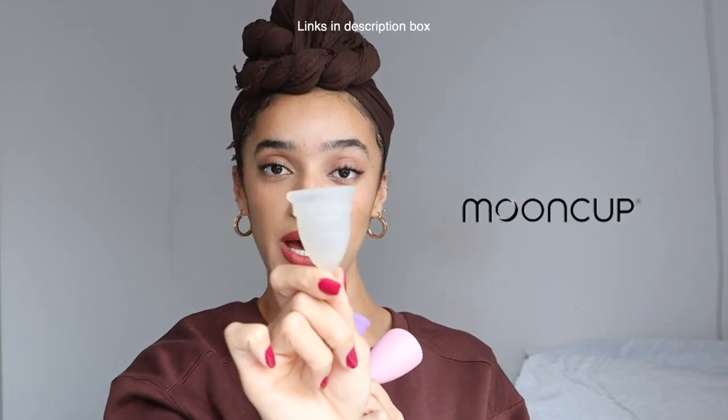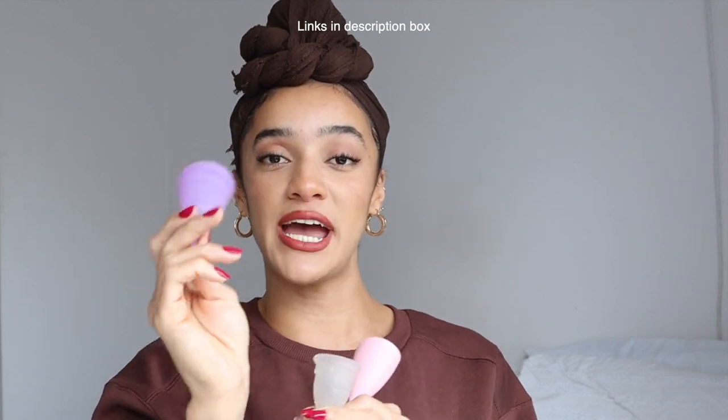So menstrual cups, let's get into it. I have tried menstrual cups from three different brands: I've tried Moon Cup, I've tried BU, and I've tried Intimina. Reasons why I think menstrual cups are an amazing option for your period, if you manage to get the hang of it: they are going to save you money, they are going to save the environment, and they are going to save your vagina.